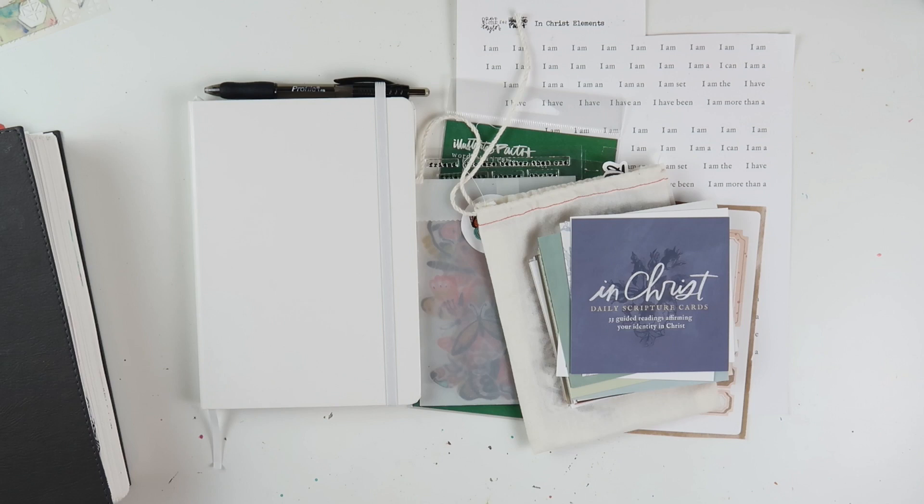Hey friends, welcome back. So in my last video, I had sat down to share this Bible journaling process video using Brave Little Taylor's In Christ devotional cards, but then I ended up sharing the mini tag book that I made because I felt like I needed to wrap that up. So here's the rest of that video, and we're just going to jump into the rest of that footage and start Bible journaling.